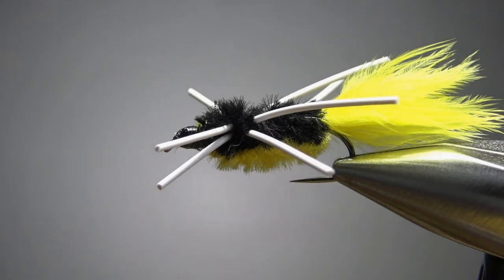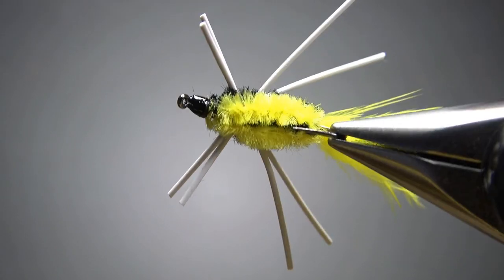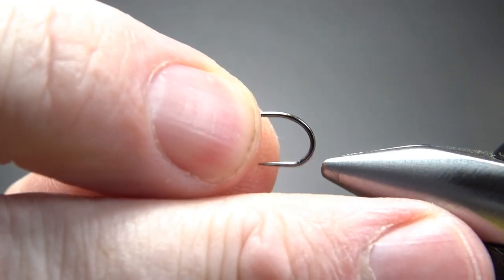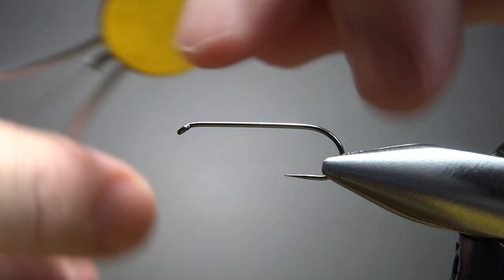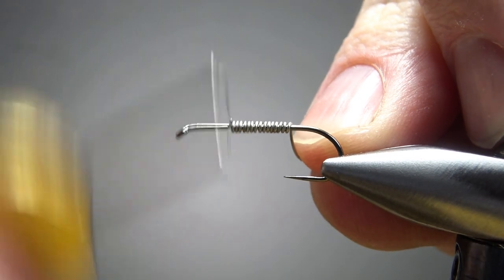There it is in the vise — the Panfish Polecat. Pretty nifty little pattern, not hard to tie. I'm going to tie this on a size 10, two extra long barbless nymph hook. Before I put my thread down, I'm going to weight this — just put some 015 wire about the whole length of the shaft.